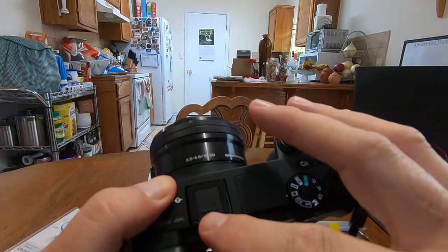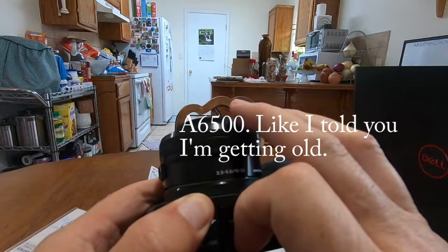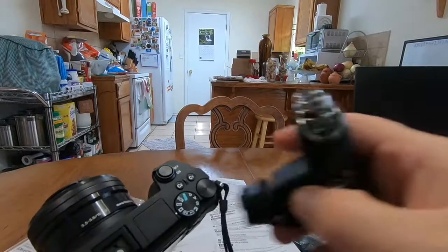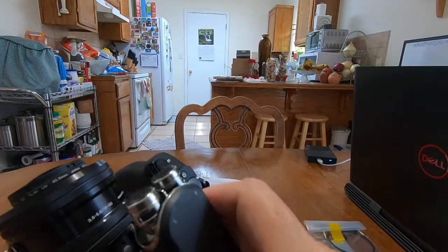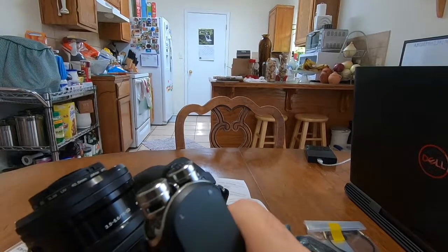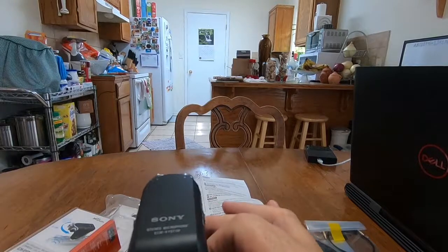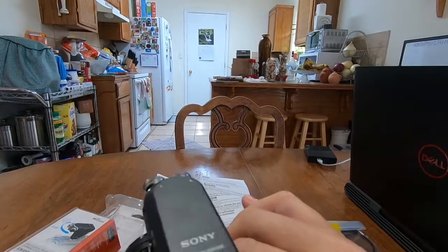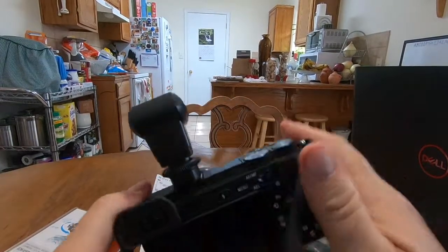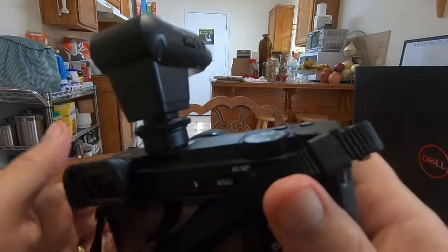On the a6500 camera, to protect the shoe they have a part that slides out, so we slide that out. Let's see if this goes in without the spacer — wiggle it in there, and that's it. Let's screw it down and it's snug in there.